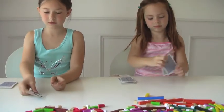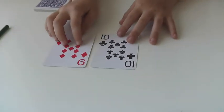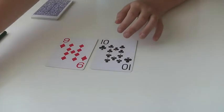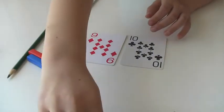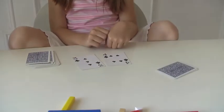Now let's do subtraction war — turn over two cards each. Zoe's going to take her high card and then subtract the low card. Ten minus nine is one. Zoe, show me how you would do that with the Cuisenaire rods. Ten minus nine — what fits in the space? A little one. So your answer is one. Haven, what did you get? Four minus three is one.